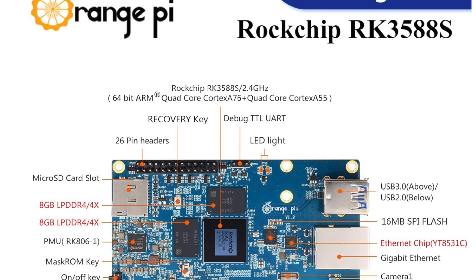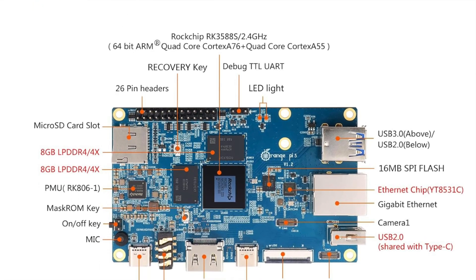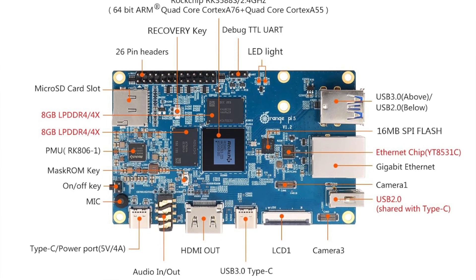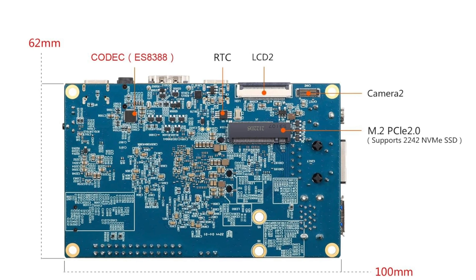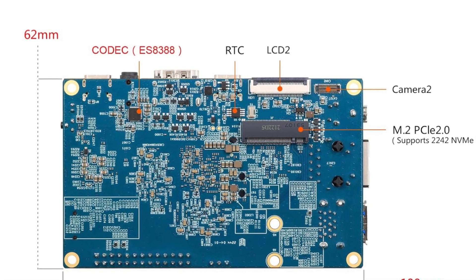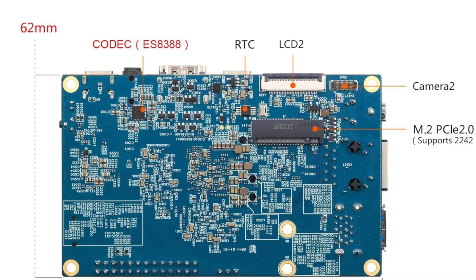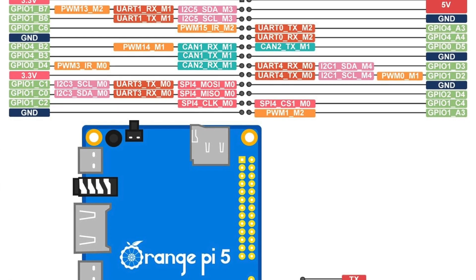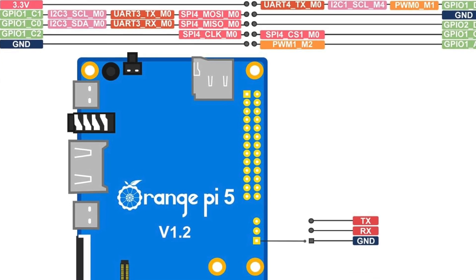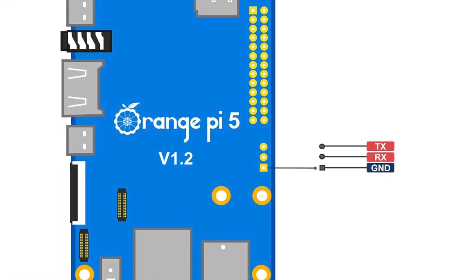RAM-wise, it comes with 16GB of LPDDR4 RAM, rolling out the red carpet for your data and applications. The Mali G610 GPU decodes 8K video with ease, delivering an immersive visual experience. There's also an NPU unit boasting 6 TOPS, like having a mini Einstein to process your AI tasks, making complex computations easy as pi.